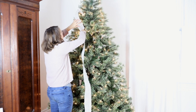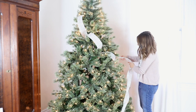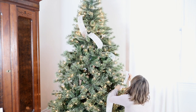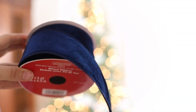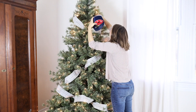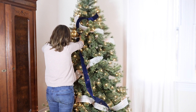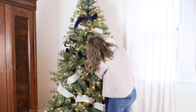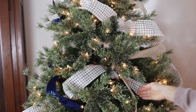For this tree I chose three different kinds of ribbon from Michaels. I did a plaid that has a couple of tans and black, which really brought in the country farmhouse theme I'm going for. I also found a navy blue velvet ribbon which I thought was just so pretty, and a tan ribbon — not burlap, but with that burlap color. I wove all three of them in and out of the tree.